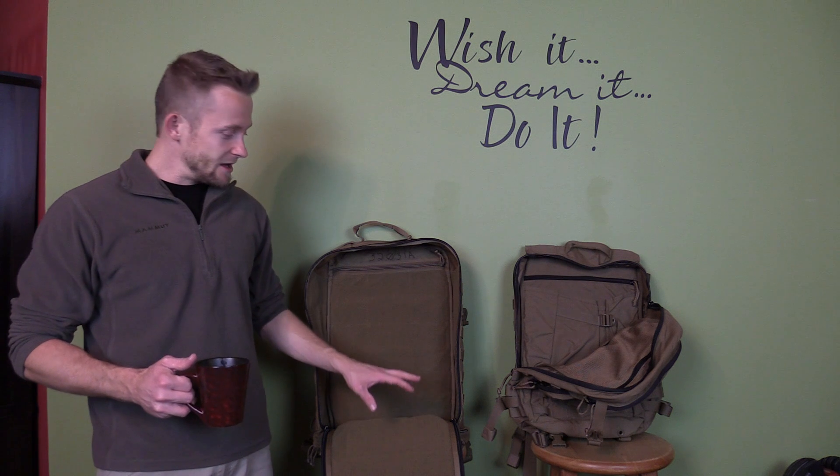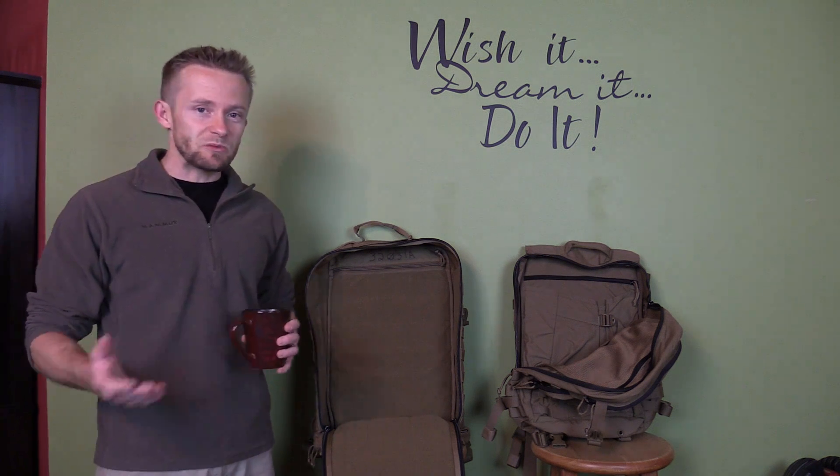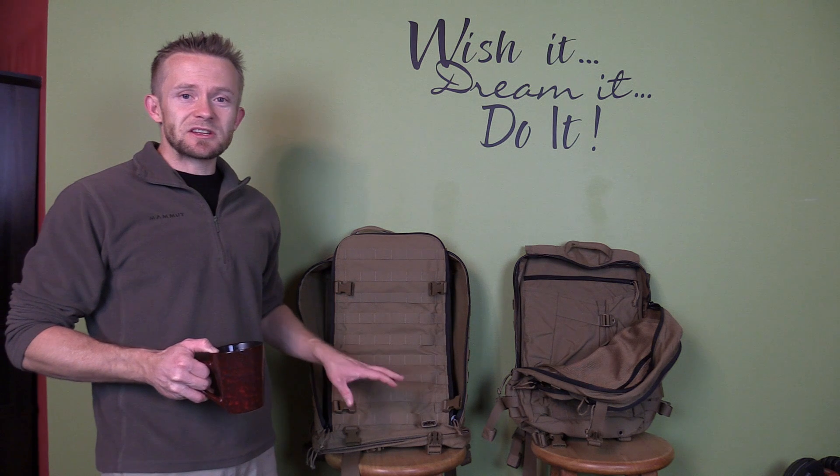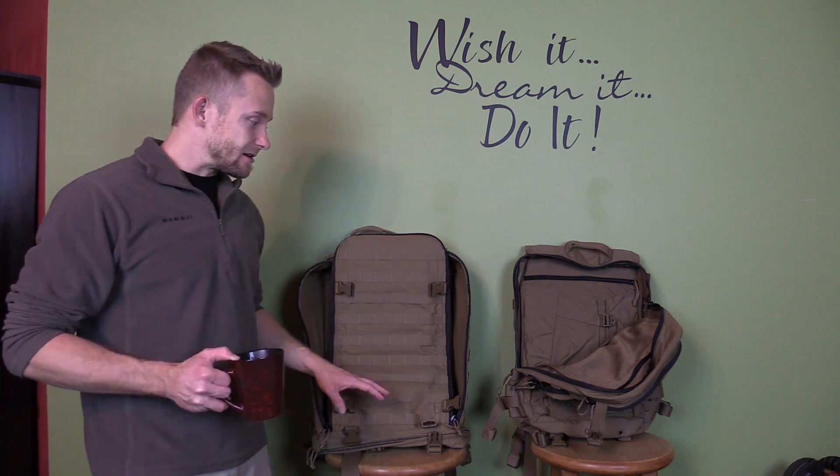With the Corman pack I would say this really is a multiple-day pack. There's definitely a lot more room, and you also have a little bit of space down at the very bottom where you can possibly put a sleeping bag or a blanket. There is certainly a difference in size.